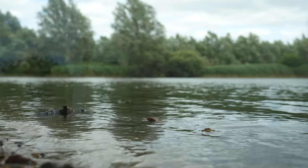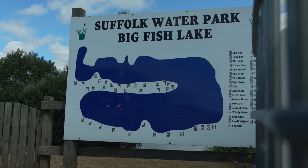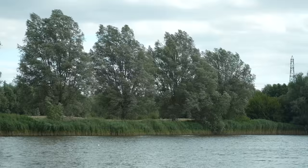It's specimen series time again, and it's something slightly different on this episode. You find me at Suffolk Water Park. Most people who travel over here fish for the big carp in the lake, but that's not what I'm fishing for on this trip. It's something completely different — I'm hoping to catch a nice big eel for the cameras tonight.